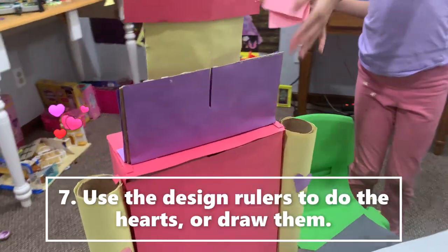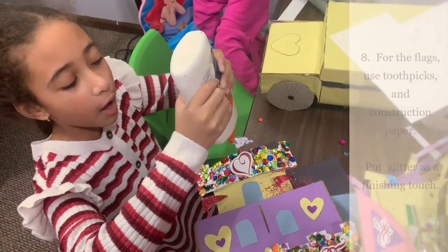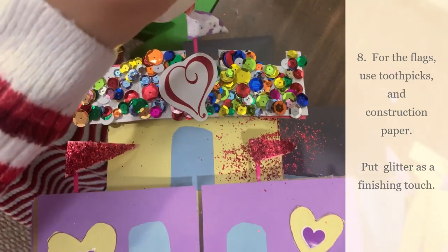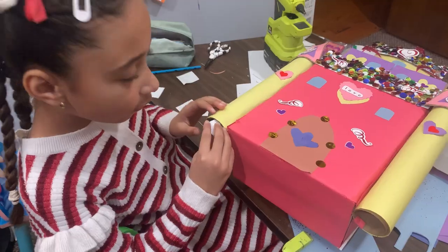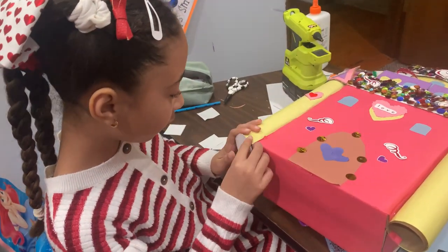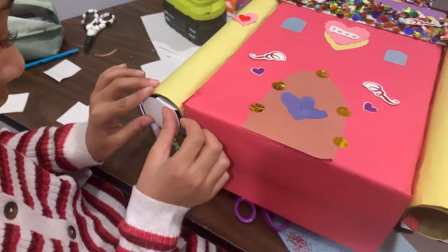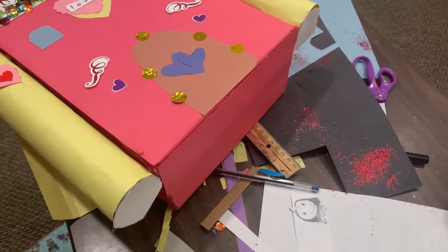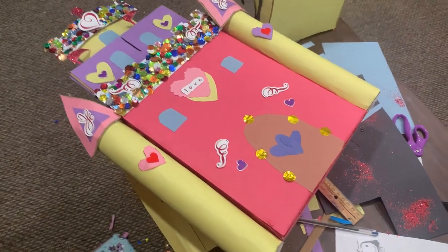Look at how my castle is coming together! Now I'm putting in the glitter. We are going to put these on here so that the candies are separated — that specific cardboard is tied. It's a gift box. Let's put the cardboard on the tubes so the candies can go inside.